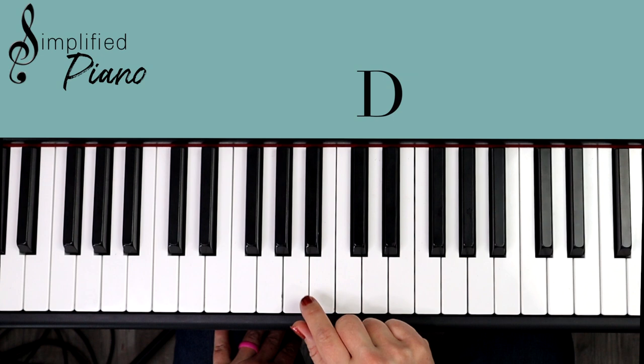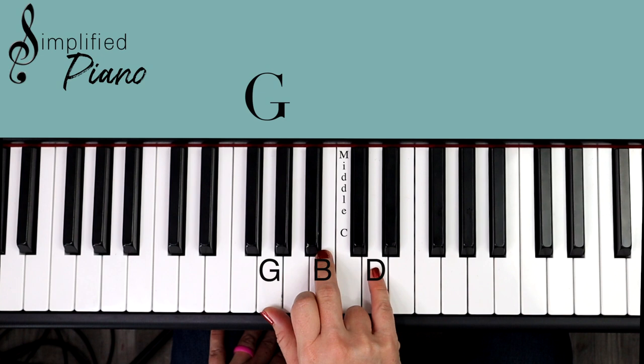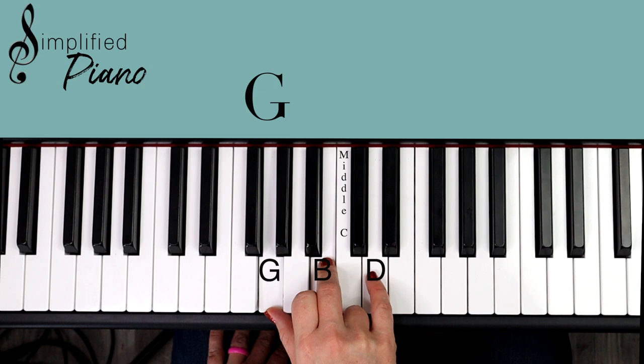Look for this group of three black notes, and if you put your thumb there between those, you will find every other note is the note that we're going to play. So we're going to play G, B, D — that's our G major chord.